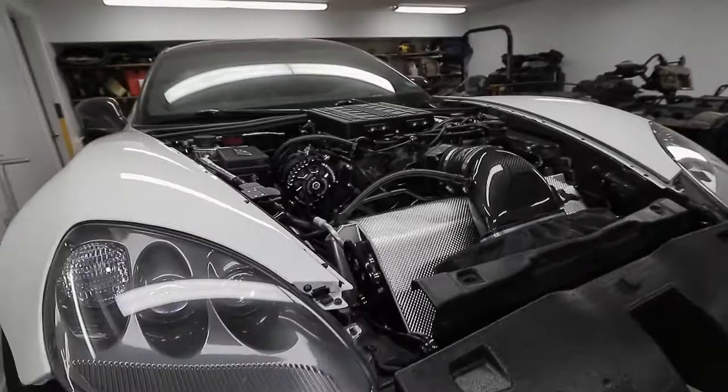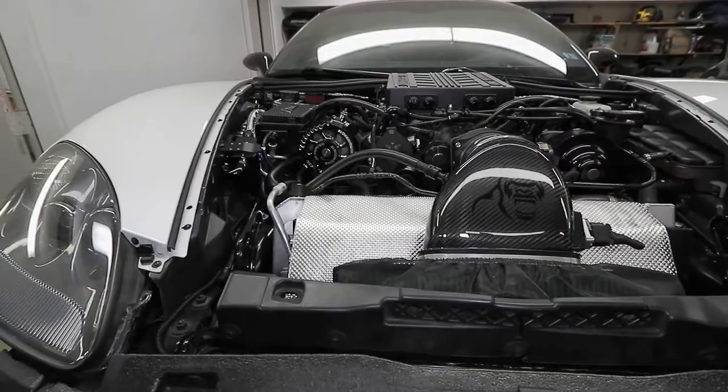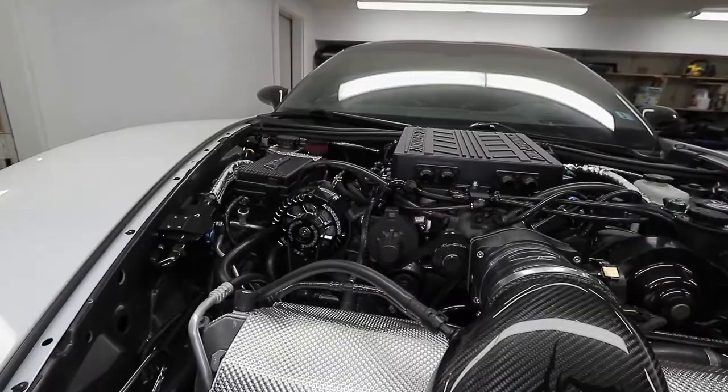Welcome to the channel. Today's video is going to be a quick update on the ZR1 Corvette. I want to talk about the catch can setup I have on this car because I've been asked a couple of times about it — the Mighty Mouse — and how I plumb it up.